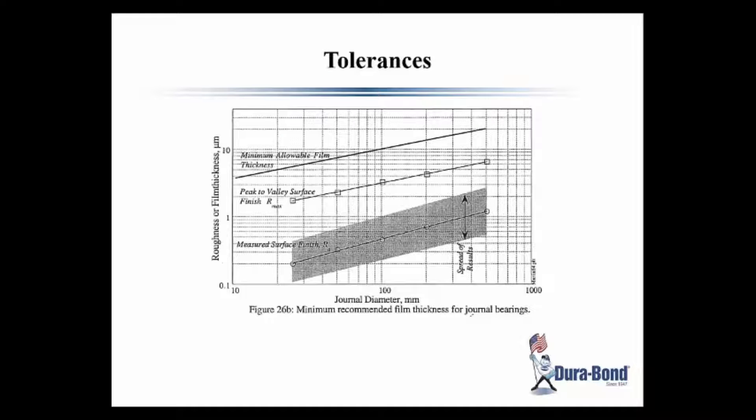This graph shows the relationship of surface finish and minimum oil film thickness. For minimum wear, the film thickness has to be thicker than the surface roughness, or damage to the bearing surface will occur. So in late model engines, the surface finishes have to be much better since they have very low minimum oil film thickness.